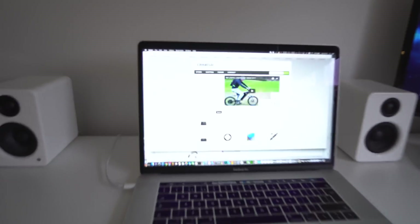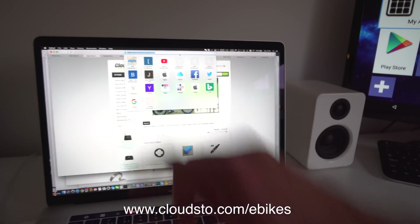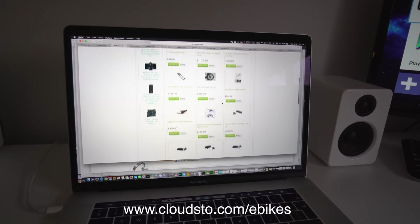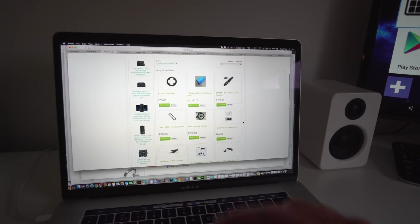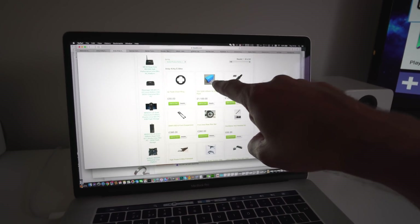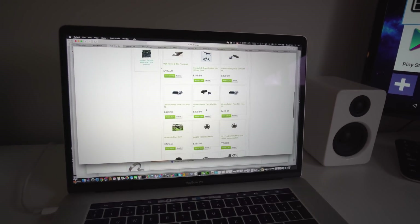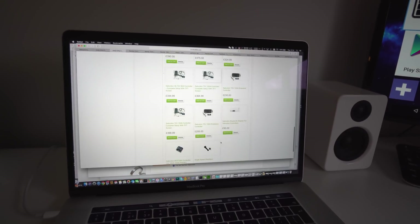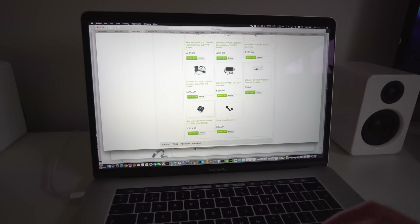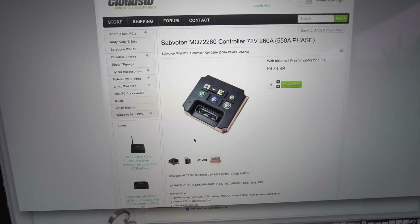By the way, while I'm here — I've updated the website. The e-bike section is at cloudstow.com/e-bikes. I've put loads of new stuff on it and there are loads of new products — basically all the missing bits you need to build the bike. There's a battery there but it's only good enough for about five kilowatts, so if you want a five kilowatt build that's perfect. There are also 48 volt battery packs which are really useful. And look at this — the Saviton MQ72-260. That's a 260 amp controller with 550 amps phase current.